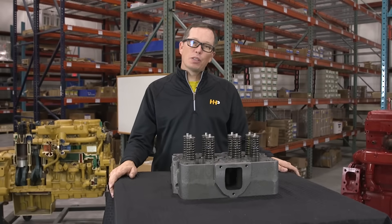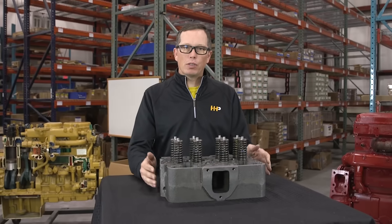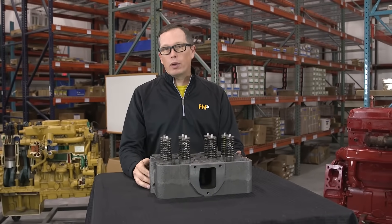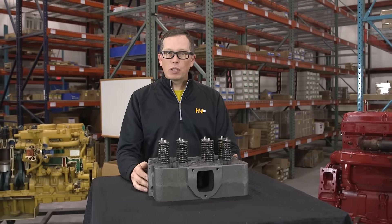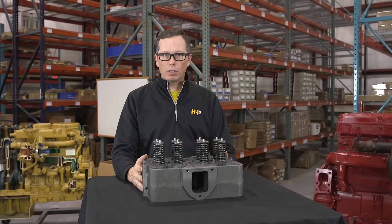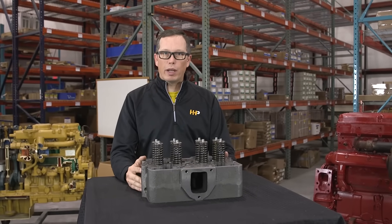Here at Highway & Heavy Parts we offer cylinder heads in a couple different configurations. We're going to offer a remanufactured cylinder head and a brand new cylinder head. In most cases we've done the research to determine which heads are better to remanufacture and which heads are better to offer brand new.